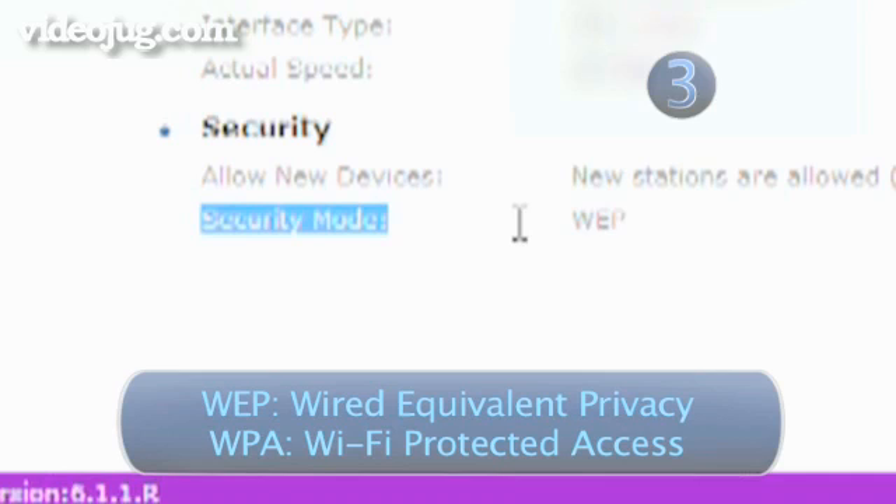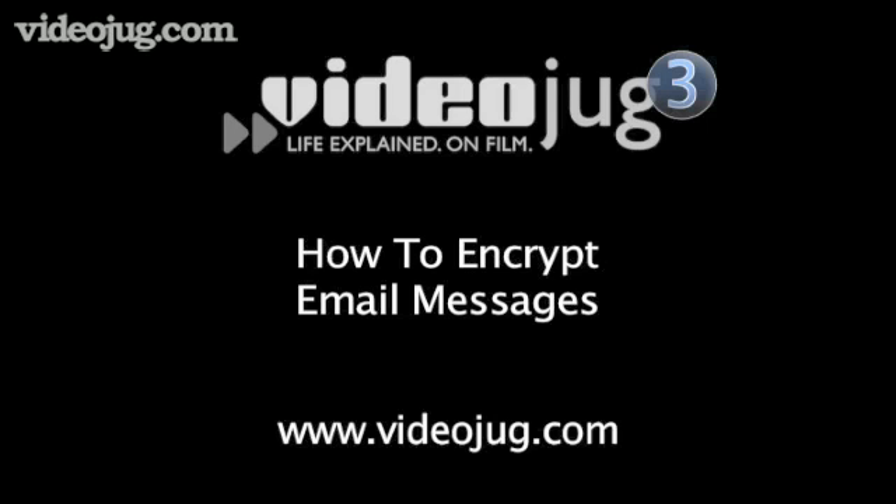The latest and far superior encryption method is WPA, but if you can't access this, then WEP is better than nothing at all. See how to encrypt emails for tips.